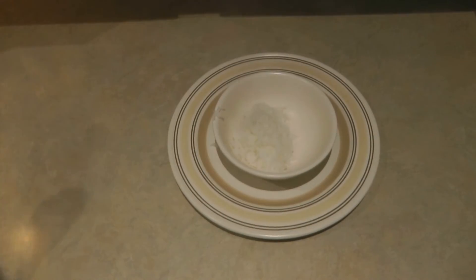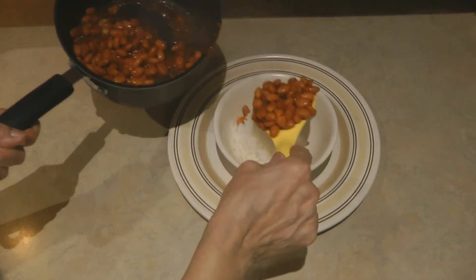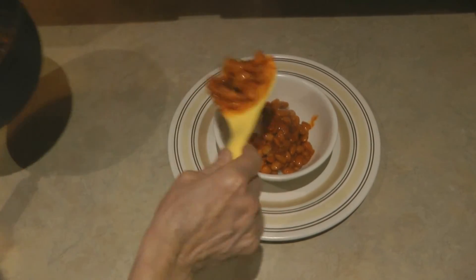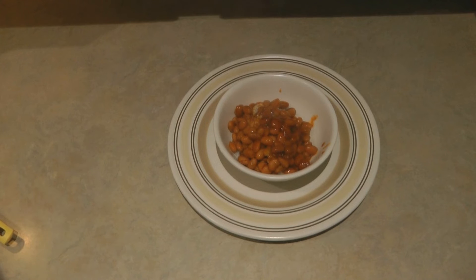A nice scoop of rice, a nice scoop of beans, and there you go — sofrito beans with rice. They are just savory, they're delicious, they're filling, and inexpensive. You can make it right out of the foods in your prepper pantry. Look for interesting ways to use flavors and sauces to jazz up your beans.